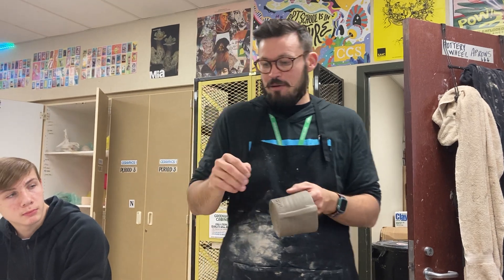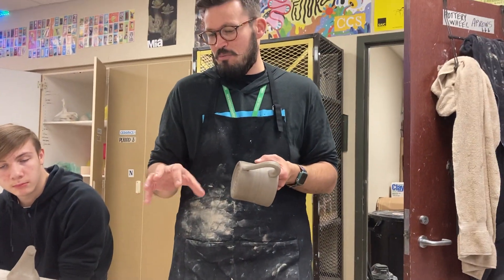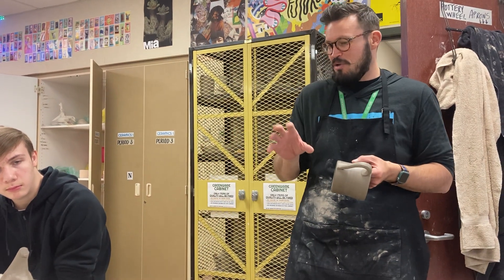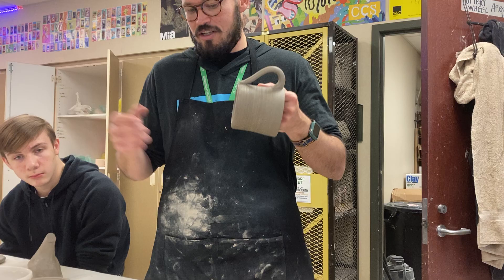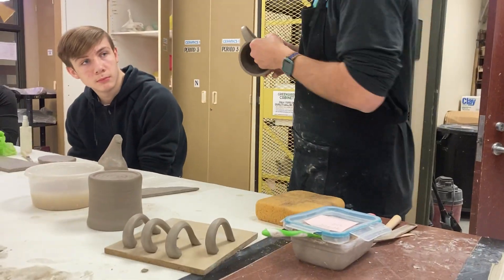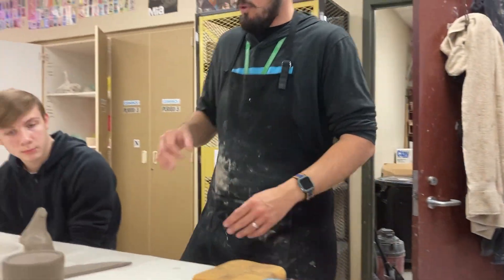This is what it should look like when it's cleaned up. I pre-made some handles because you don't want to attach the handle right after you make it. I think it's better to let it dry just a little bit before you attach it. Some people disagree, but there's a million ways to make handles. I'm going to set this one aside for now because I'm going to use water and I don't want to get it all gross.